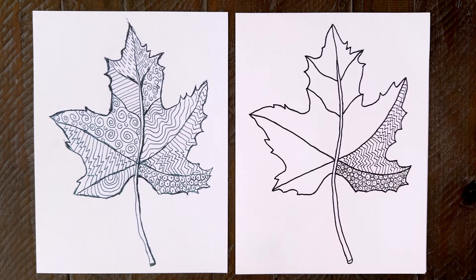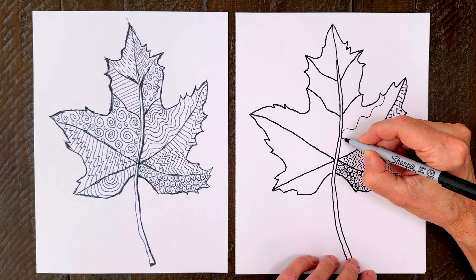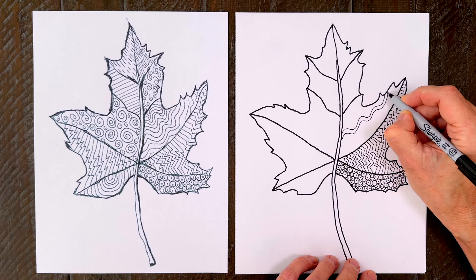You'll start to see that the more detailed your patterns are, the cooler your leaf is starting to look. For the next section, go with waves, starting in the middle first.